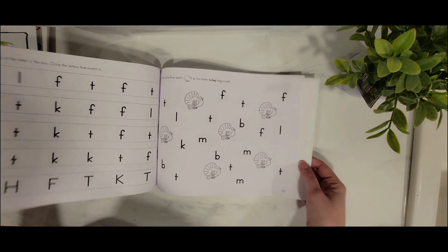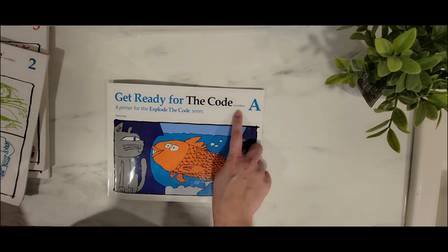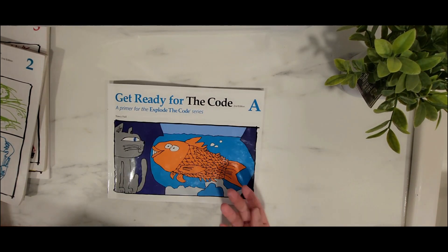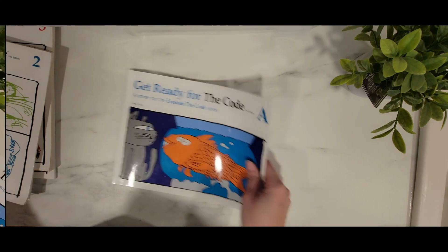So you can kind of see how Get Ready for the Code A looks. This is the second edition — I'm not sure if there was a first edition before. I've only tried the second edition. Okay, Explode the Code 2 — this is the one we're working on right now.